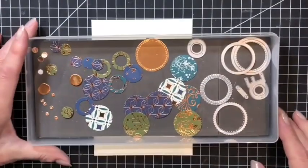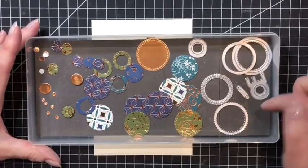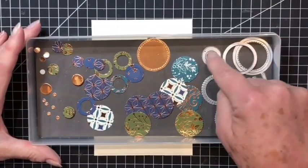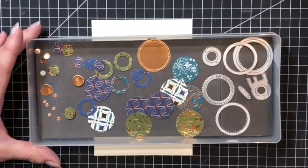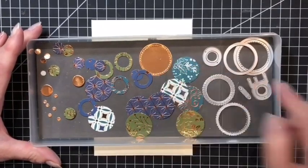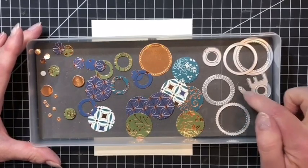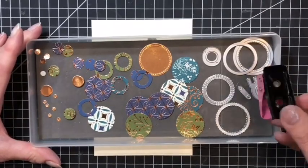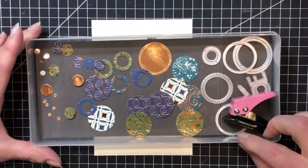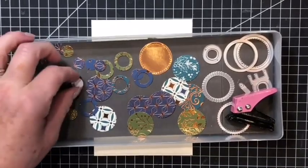Let me share with you my tray that I've prepared ahead of time. I have a variety of circles here, including some from the middle of circles — you've got the innie and the outie if you wanted to use either of those. Some gorgeous copper foil and even the circles from the alphabet set. Any circles you have — and also don't forget a single hole office punch works wonders as well. I've prepared some of those in advance and I've also put foam pads on a few as well just to save time.